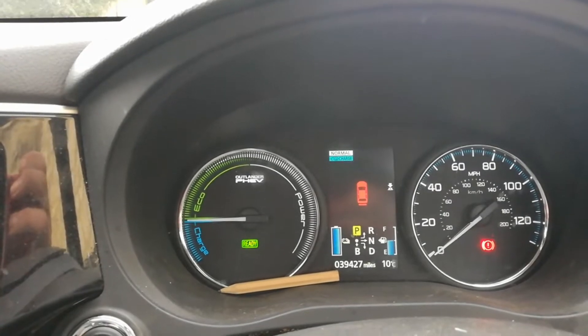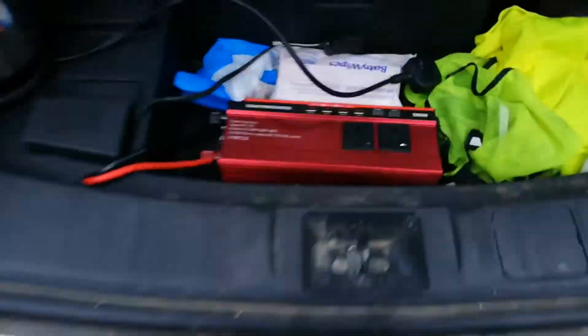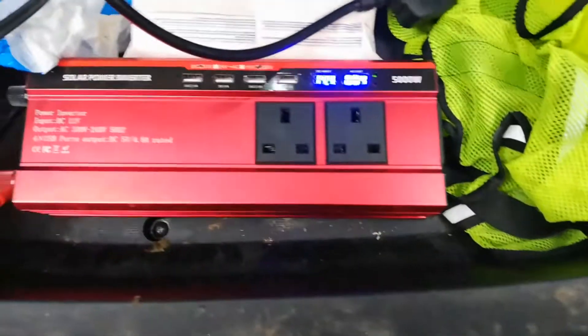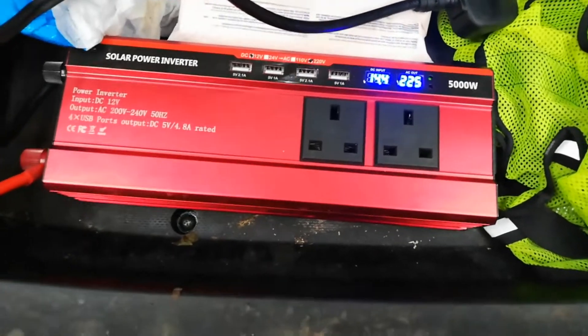I've made sure that the engine is running and the car ignition is on, so it's not just running with the auxiliary or the car battery. Now to turn the inverter on. It's up to power now.